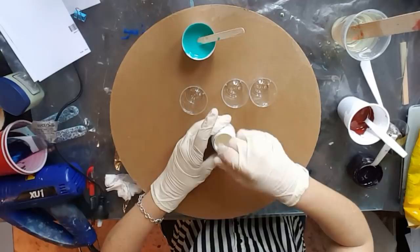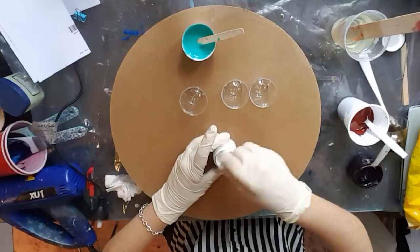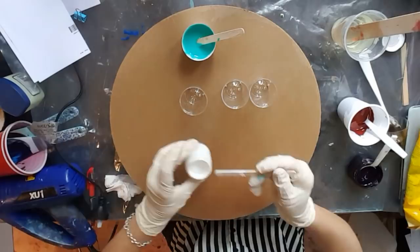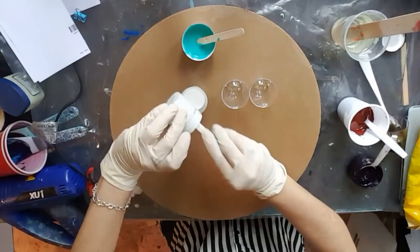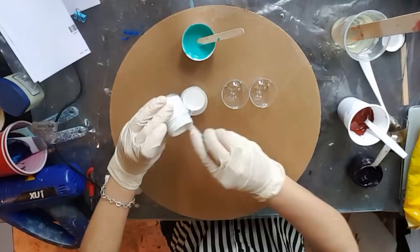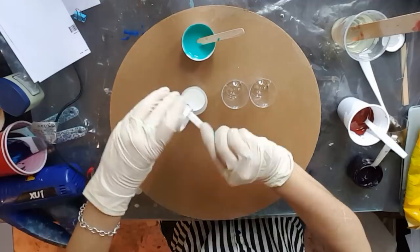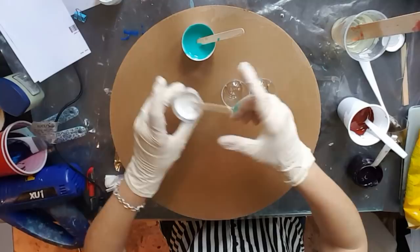I don't mind doing this but what I do is, once I've mixed it really well in here, I will transfer it into my cup because it's really hard to mix your resin and pick up every single bit of your pigment. You don't want to have unmixed pigment in your artwork because it won't set properly and we don't want those issues. We just want to get on with it and get it done.